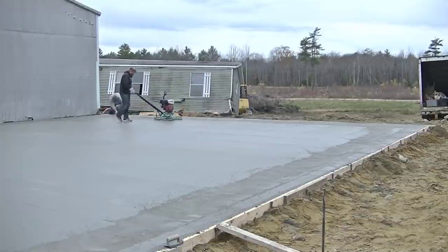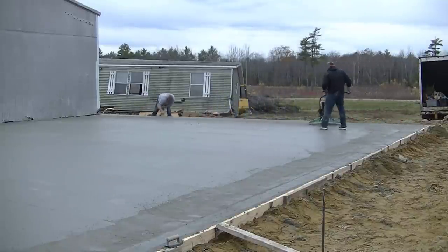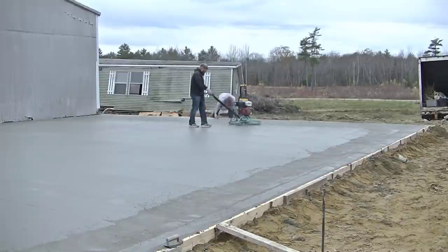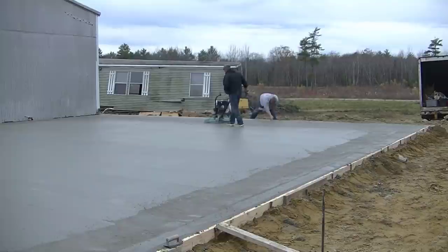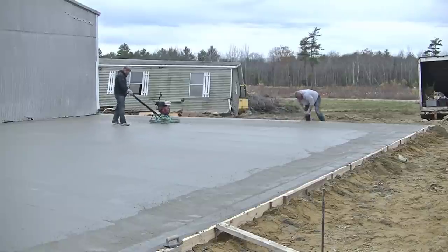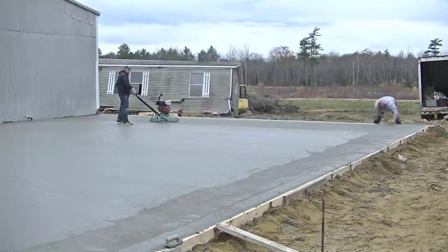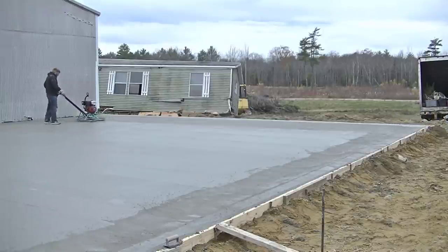This is a couple hours later — the concrete set up pretty good and Darren's out here. We got a Whiteman here and an MBW power trowel we'll be using. He's doing what we call the first pass — floating it. We put float blades on over the top of the finish blades, and this is always done first with the float blades. I teach all about this in the Concrete Underground — all about power troweling if you want to learn how to get it really, really nice.